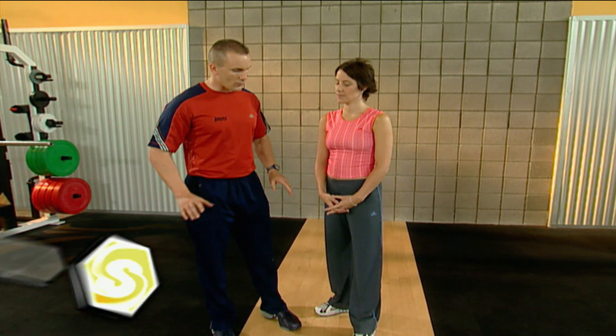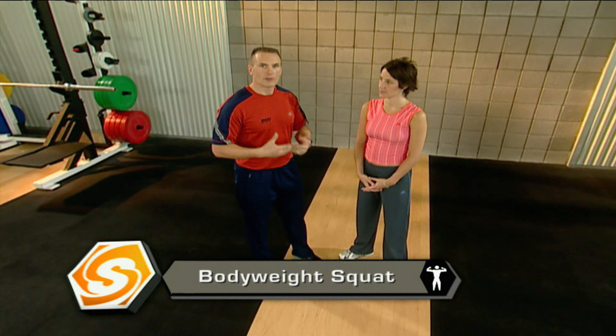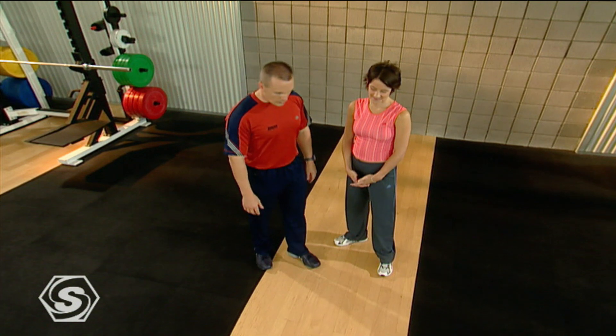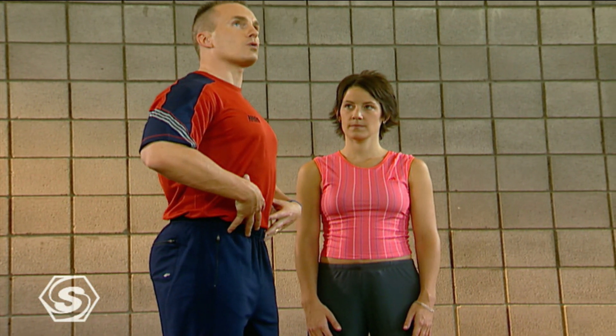Anita, the first thing we're going to start with is just a body weight squat. We aren't going to need a lot of equipment today, we're just going to need our body. Might use the couch, broomstick, should be about it. So the first thing we're going to do is start off with a body weight squat. When we squat, we want to make sure that we keep great posture.